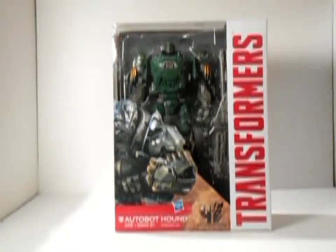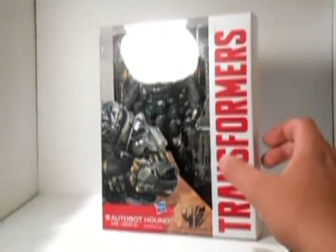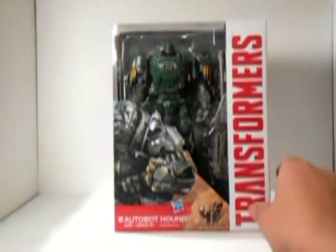Welcome to another Digital Buildings Figure Review. Today we review the Hound Voyager class from the new Transformers movie that's been out since June.